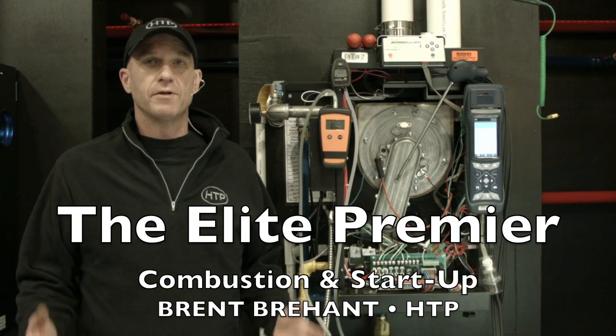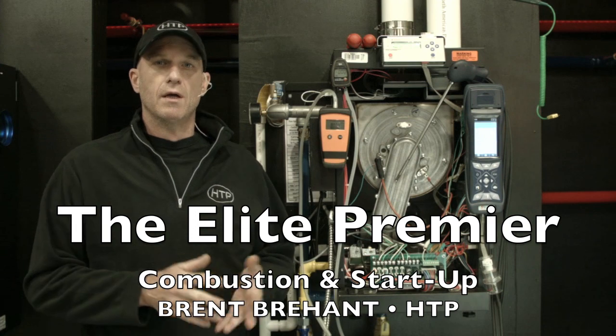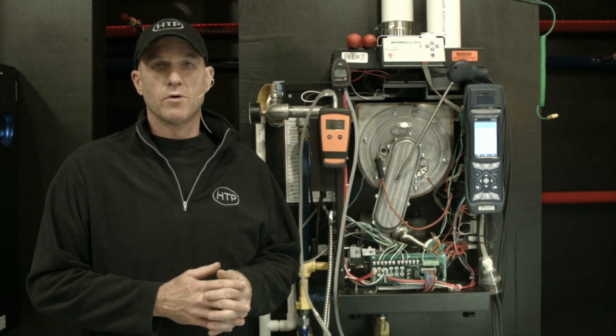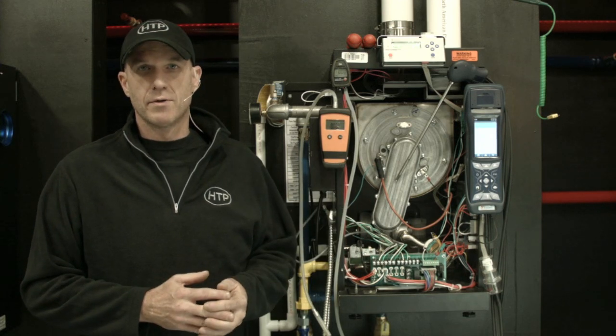Hi, I'm Brent Brehandt, HDP technical field trainer. I'm here with you today in our training facility. We're going to review a startup procedure for an Elite Premier. We're going to go through some combustion testing, gas pressure testing, and review some of the things that we're going to need to do this.